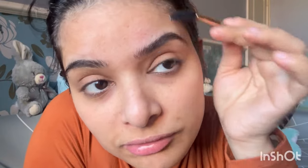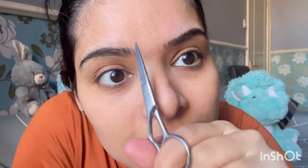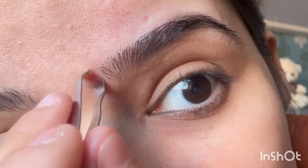Now brush your brows upward. Then use scissors — use the spoolie pin to guide. Trim a little bit more if needed, that's it. Don't over-pluck — it looks very cheap if you make the brows too thin.